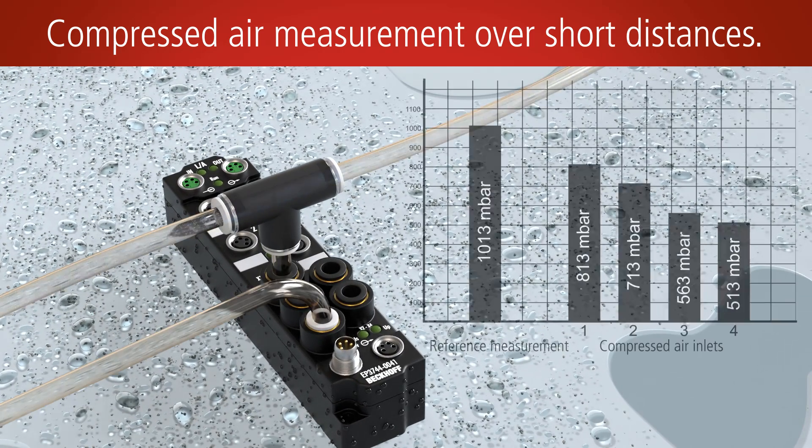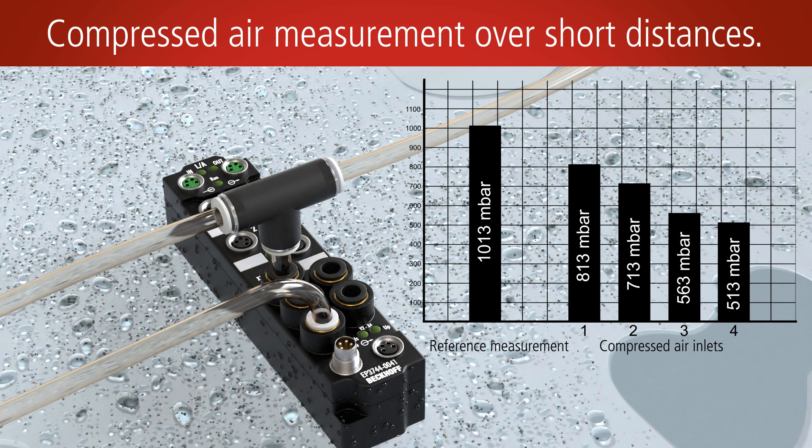The pressure measurement is based on the differential value relative to the fifth pressure connection. The measured values are available as 16-bit values. The measuring range is 0 to 1 bar with a resolution of 1 millibar per digit.